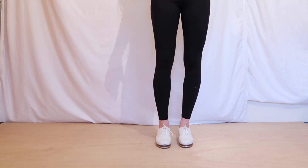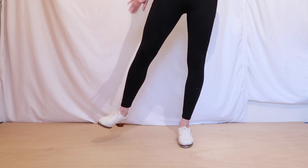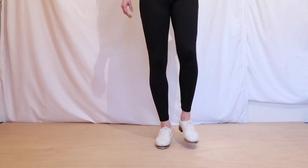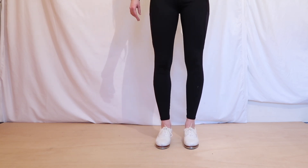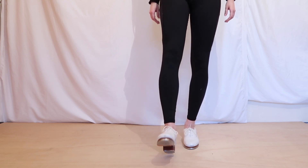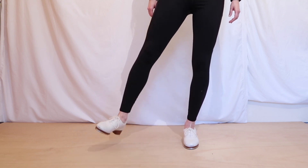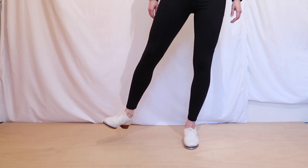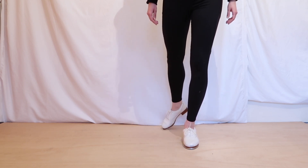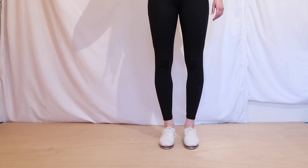So what we're going to do is we're going to lift one leg to the front. We're going to tap eight taps around to the side, eight taps around to the back, eight taps foot in, shake it out, and we're going to do the other side. Okay, here we go. Really good. And to the front.